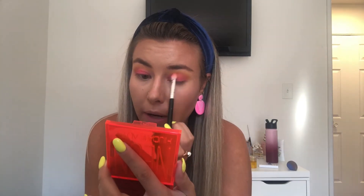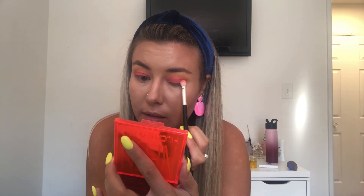Patting it in really packs the pigment more. This isn't a look to shy away from the pigment — the whole point is that it is bright and bold. If that's not what you're going for, you can blend these to a lighter shade or just use them in the crease, but when you're buying a neon palette, you're going for it.